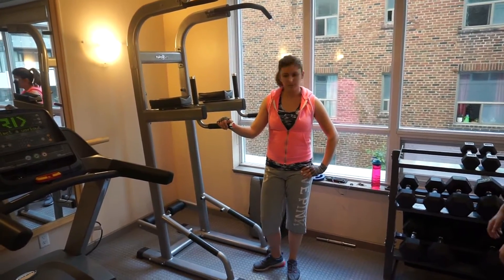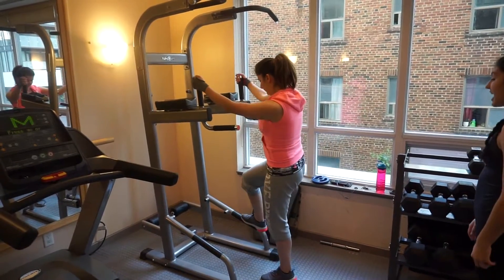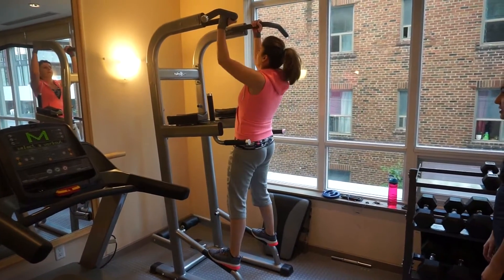I want you to pull yourself up. If you can't do that, just jump up and lower yourself as slow as you can.